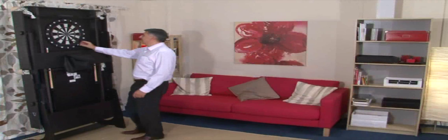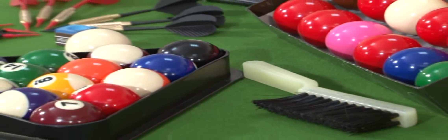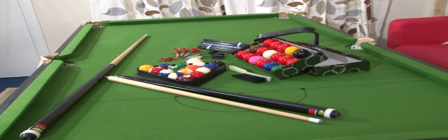This is a complete games room in one table and will provide hours of fun for players of all ages. We also provide a full set of accessories, including two-piece cues like the professionals use and everything you need to play the game.